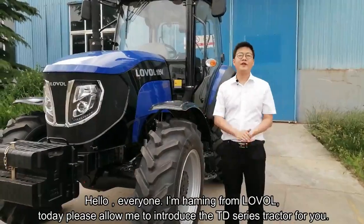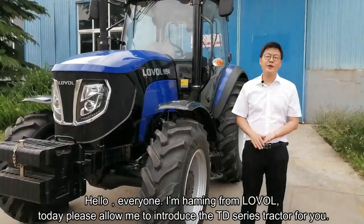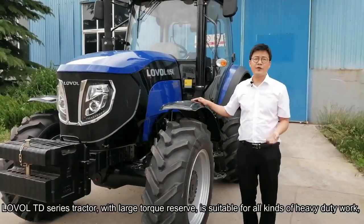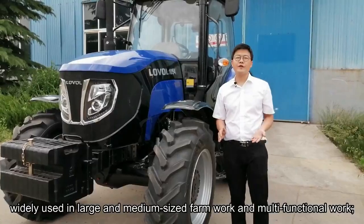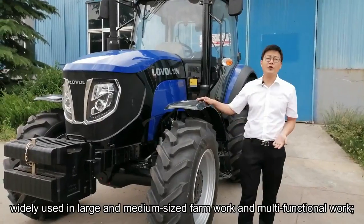I'm Hamming from Lowell. Today, please allow me to introduce the TD-3 tractor to you. The TD-3 tractor power covers from 80 to 120 horsepower. The Lowell TD-3 tractor has a large torque reserve and is suitable for all kinds of heavy-duty work, widely used in large and medium-sized farm work and multi-functional work.